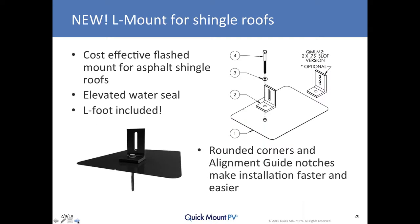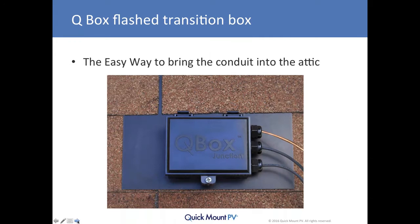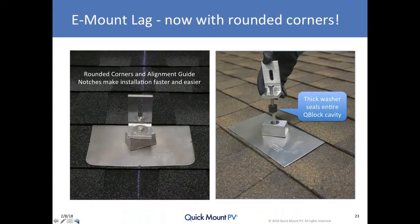Our newest product is the L-mount on screen. It is a lower-cost, economical flash mount that gives you the benefit of that elevated water seal Quick Mount is known for, helping position the vulnerable seal surface up out of the way of the water line, especially in freeze-thaw areas. Our Q-Box is a transition box that allows you to bring your PV cables into the box and transition through an elevated water seal into the attic space.